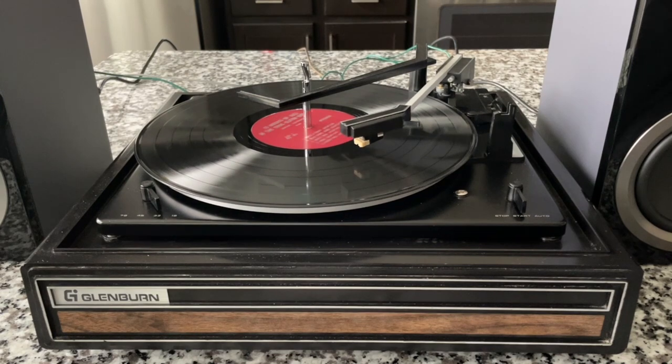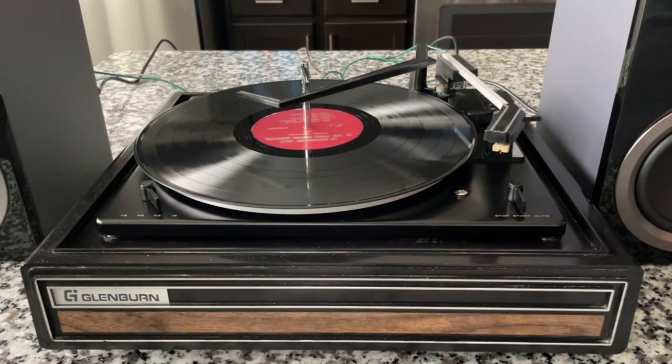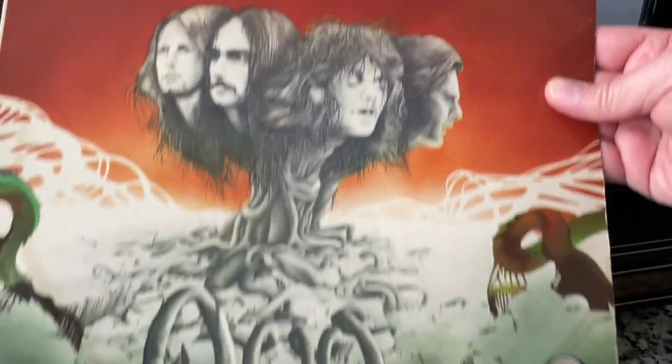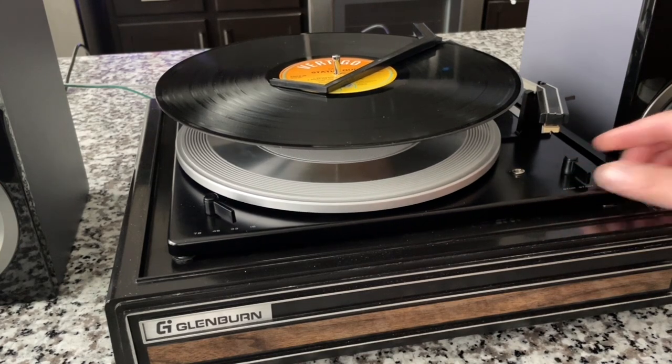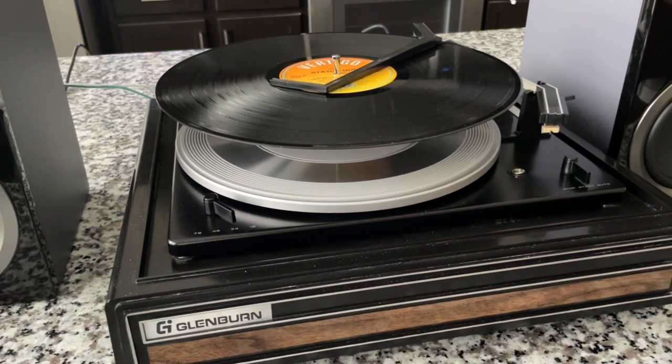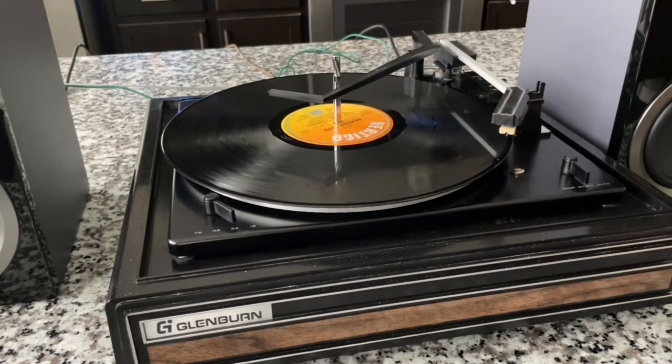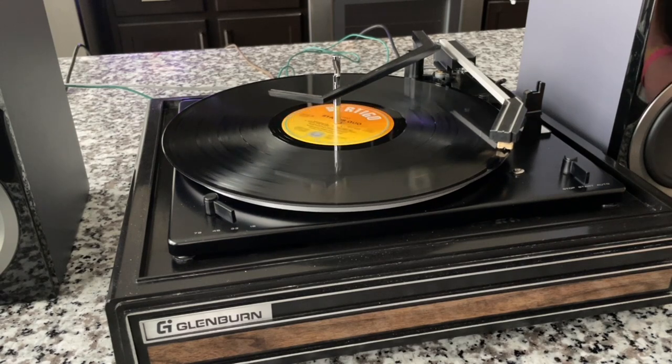This is going to take some additional listening. I wanted to give it a once-over and see what this was like at the outset. It's going to take days, if not weeks, to burn these in and give them a thorough listen — really just giving my first impression now. Some rock music — this is Status Quo on the Vertigo label. I changed my mind about Bluetooth, I do want to test that, so stay tuned for a Bluetooth test as well.